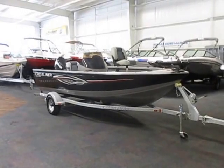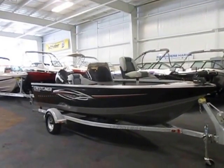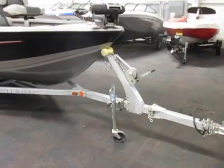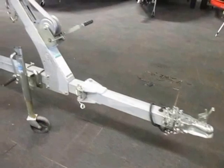This is a 2011 Crestliner 1650 Fishhawk Deep V aluminum fishing boat. It's on a galvanized Shorelander bunk trailer with a swing tongue and a swivel jack.